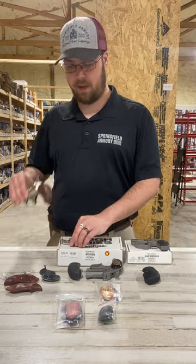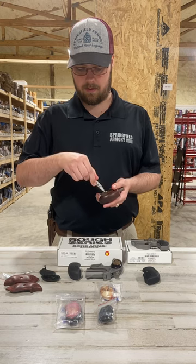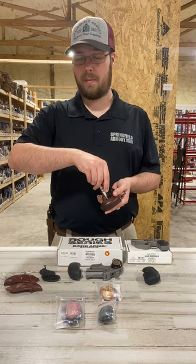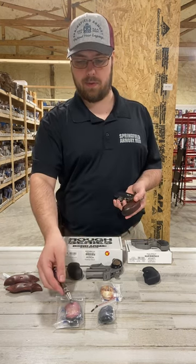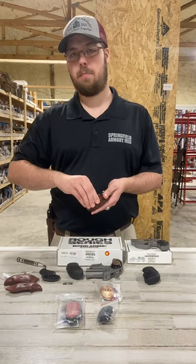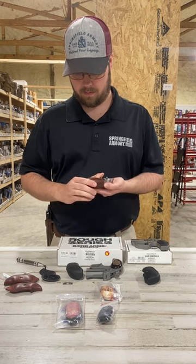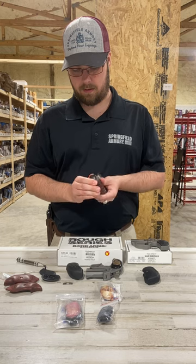If you have a firearm that already has an extended grip and you're looking to put the jumbo grips on, it's just as easy — there's a single screw. These happen to all be flat head screws, but on some of our custom grips, like these copper ones or these pink ones, they're going to have a Phillips head screw. That's going to depend on which set of custom grips you get.